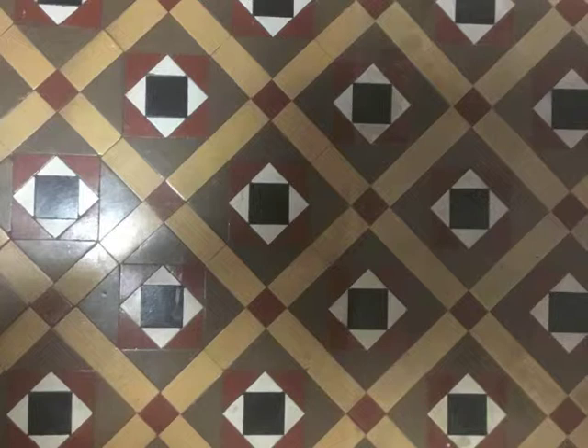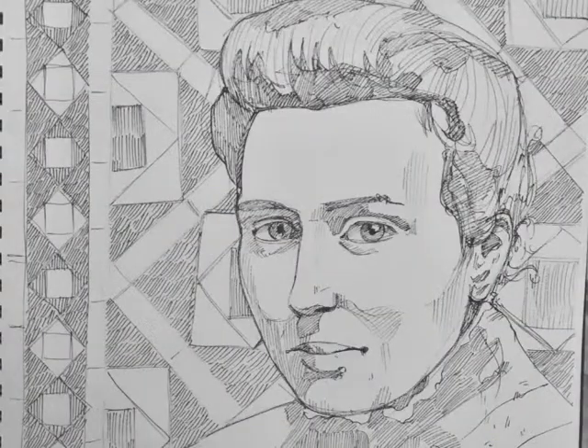I also started looking at patterns and tiles around the college. They have a lot of work a little bit like this on the tiles, and I thought it might be really nice to include this into some of the design. This is an early version of me trying that — a portrait of one of the people from that original photo with some tile work in the background.